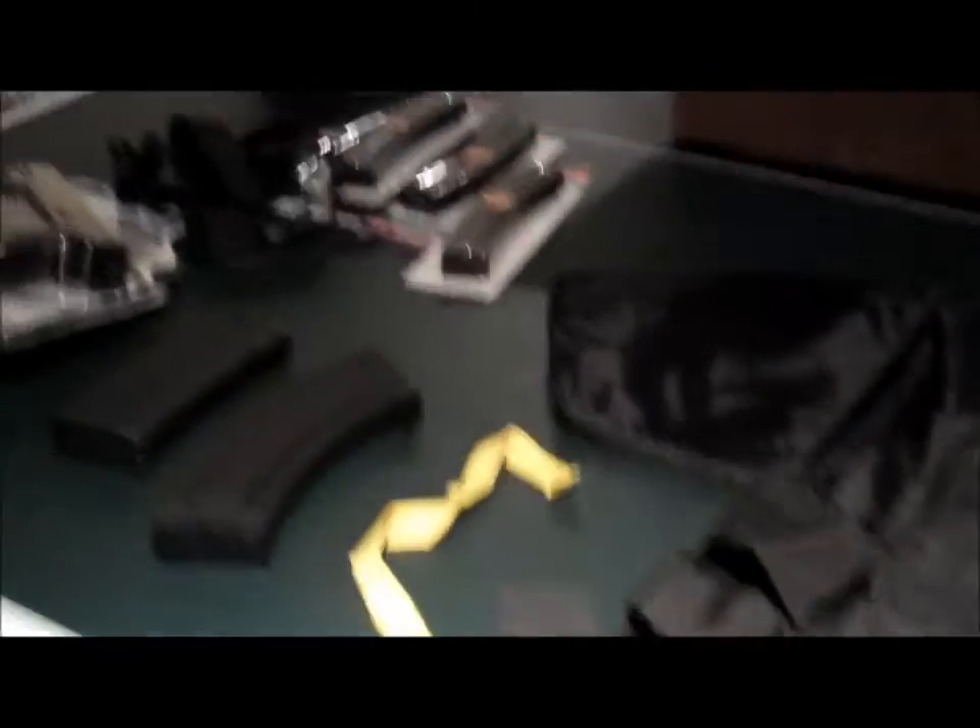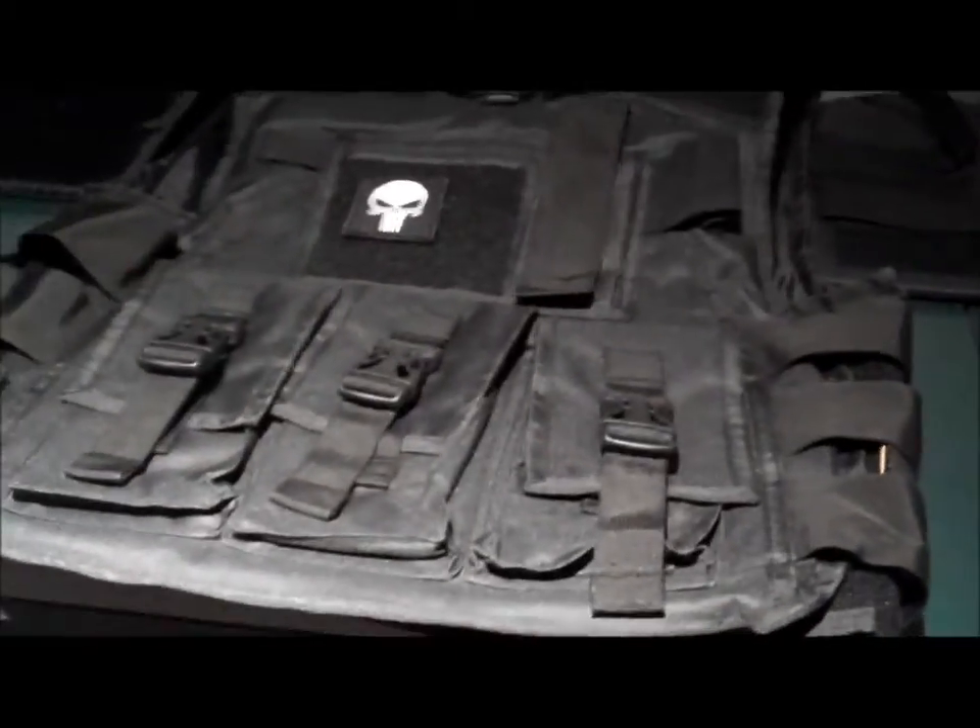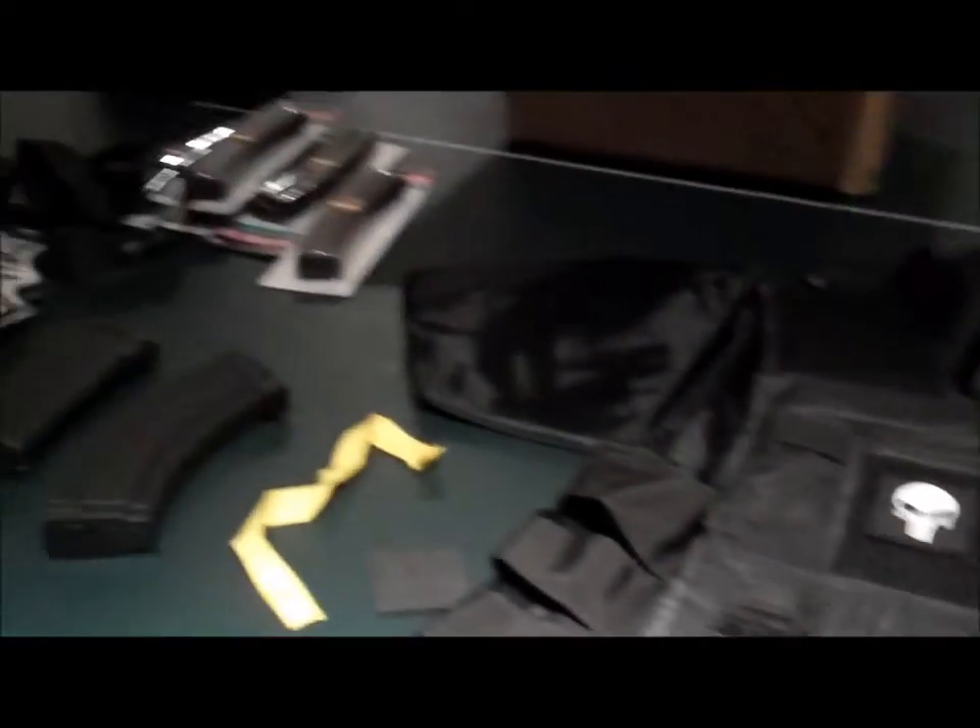That's about it for this unboxing. I'm going to have to call them about the missing patch. Hope you enjoyed the video — all this stuff will be in the description below. This is an Urban Legends Airsoft production, we're out.